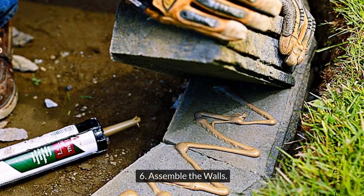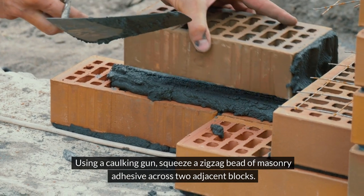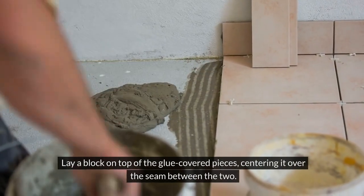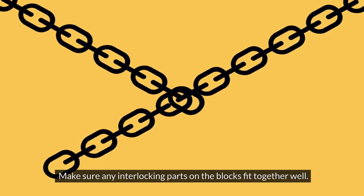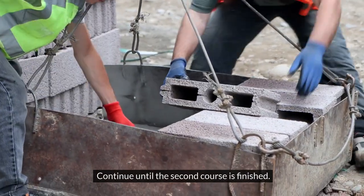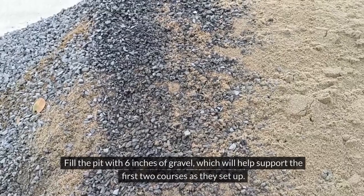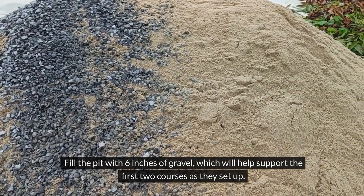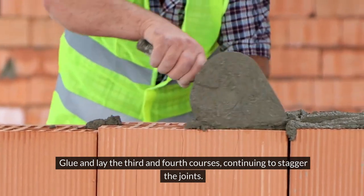Step 6: Assemble the walls. Using a caulking gun, squeeze a zigzag bead of masonry adhesive across two adjacent blocks. Lay a block on top of the glue-covered pieces, centering it over the seam between the two. Make sure any interlocking parts on the blocks fit together well. Continue until the second course is finished. Step 7: Fill the pit. Fill the pit with 6 inches of gravel, which will help support the first two courses as they set up. Glue and lay the third and fourth courses, continuing to stagger the joints.